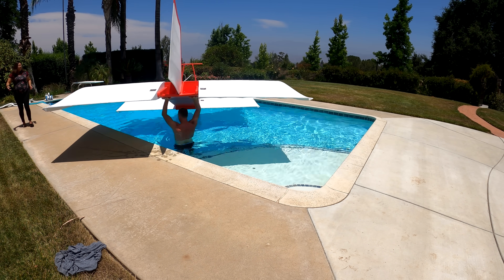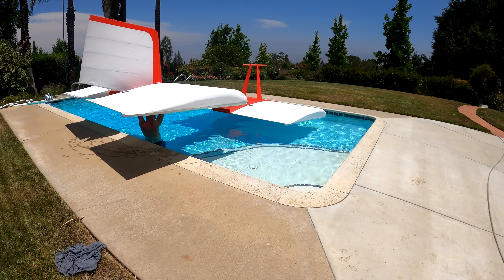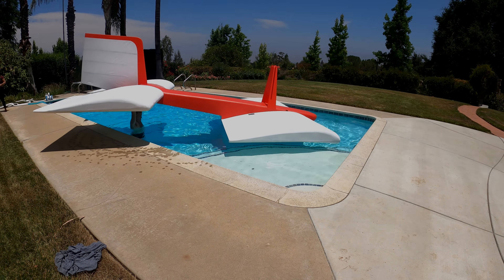If you made it this far, I'd like to let you know that this vehicle took exactly 8 bottles of Gorilla Glue to construct. Hit the like button or leave a comment if you feel others should see this, and thanks for watching!